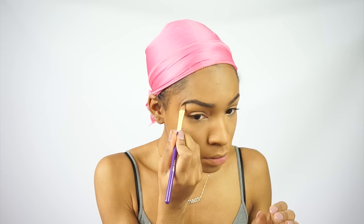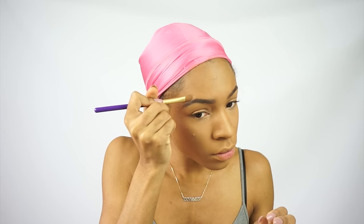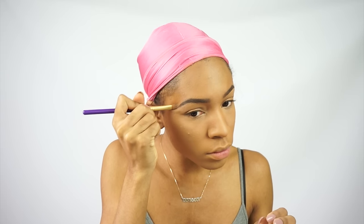Then I'm using a brow gel — I don't know who it's by, but I have a new one I'll show you guys later. I'm just cleaning up my brows because I always do my brows after I do my face since I always mess them up in the process anyway.